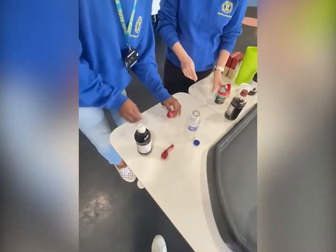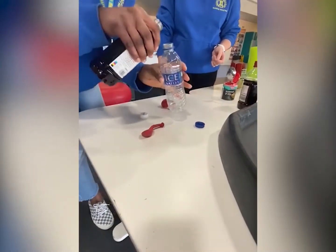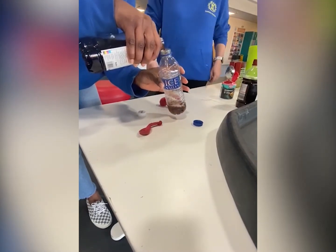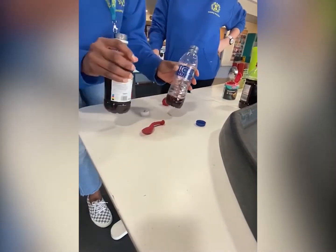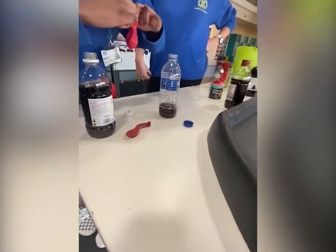Now we're gonna fill this with vinegar. Okay, and then we're gonna get our balloon and put it over the bottle.